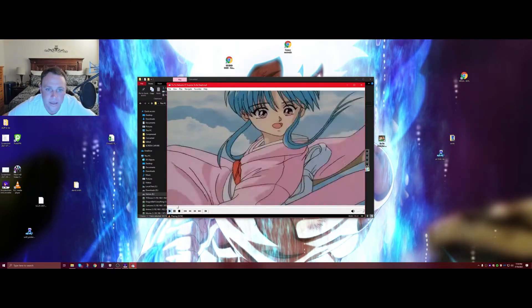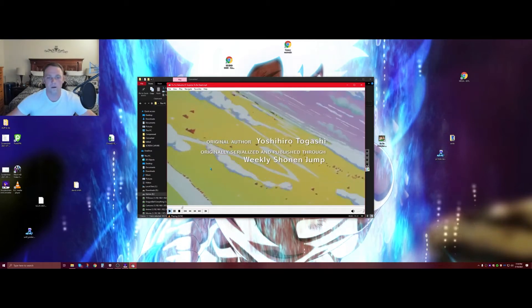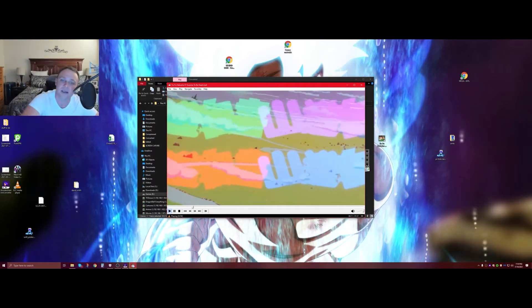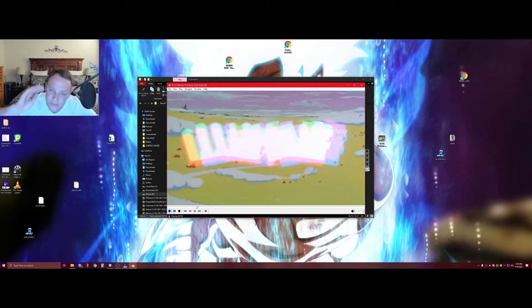It looks phenomenal — no quality loss, just amazing. The quality is there — it's just perfection. This is how good it'll look on the TV. Upload this to your Plex and it's going to look amazing.